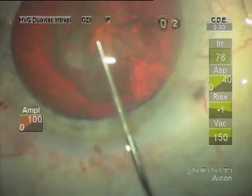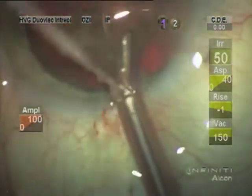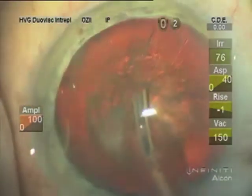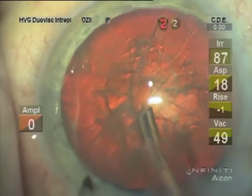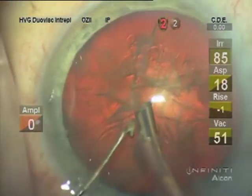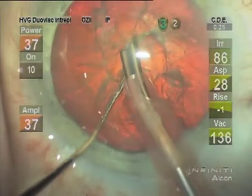I now use the reverse softshell technique, or modified softshell technique, with a little Provisc that allows good irrigation-aspiration with no blockage for wound burns, and also a nice dome in the Viscoat for better visualization.